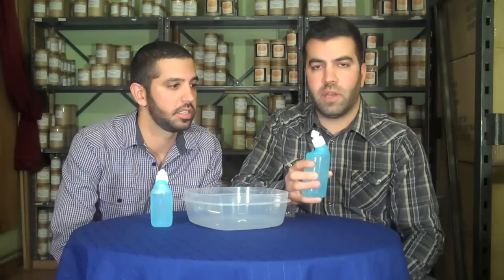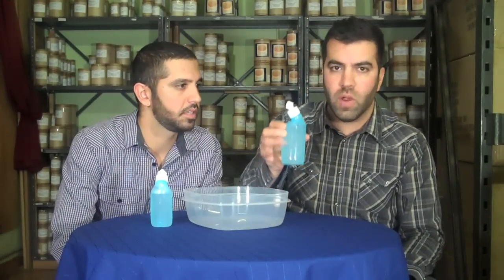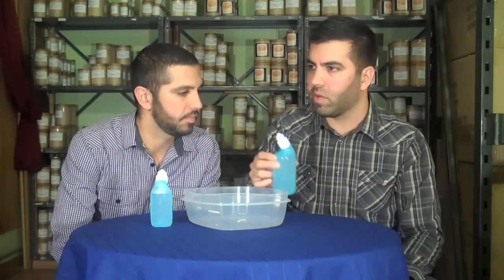Hey guys, it's Q Brothers and we're here to talk about Nasopure. Nasopure is a sort of updated version of the neti pot. The neti pot is designed to help you wash your sinuses. We thought we'd talk about a few things that make Nasopure a little bit different and why we've started using it personally — just give you a review on Nasopure.